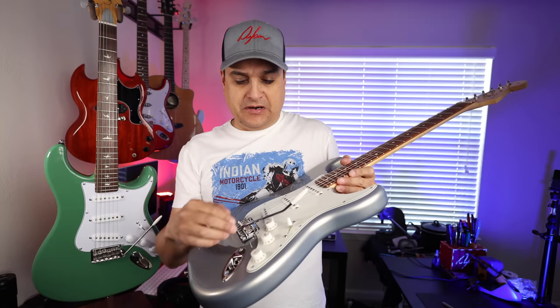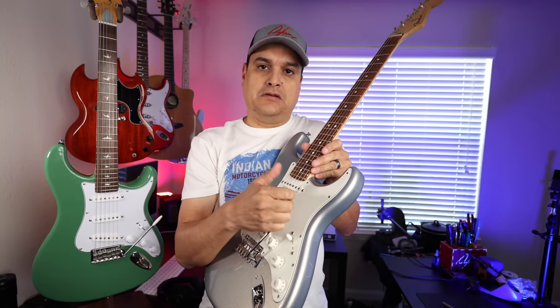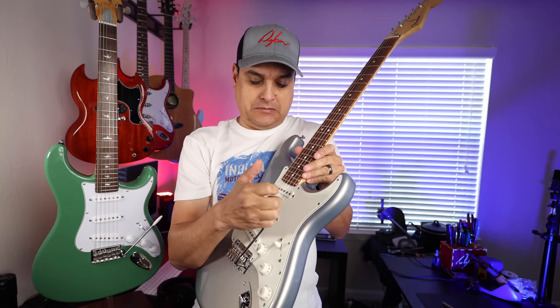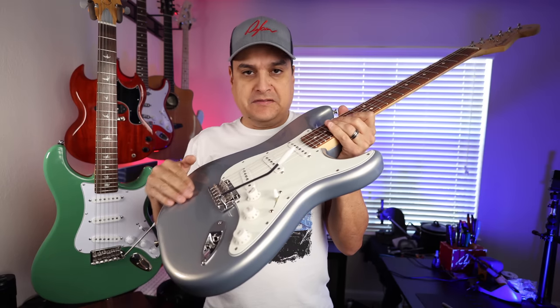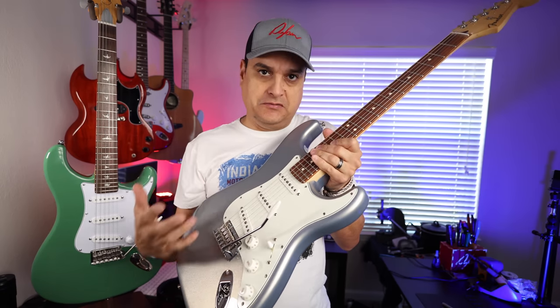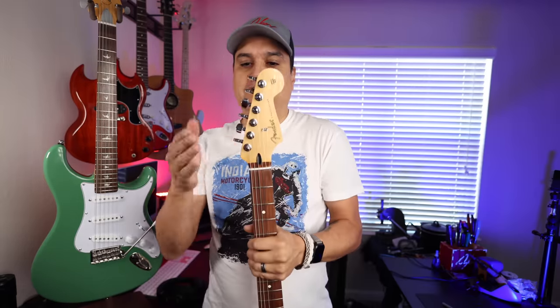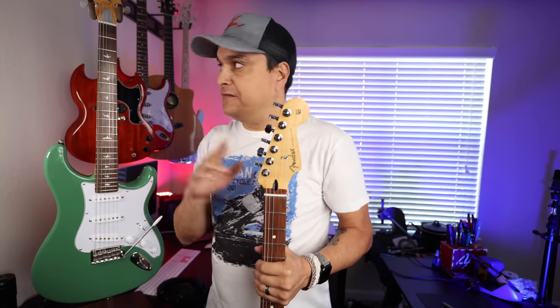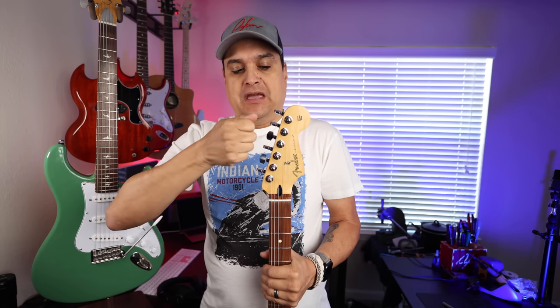The tremolo on this guitar is set up to float a half step up — so when you pull the bar, you can pull up on the tremolo and go a half step up. On this guitar, it's made to be flat against the guitar and you'll actually have to adjust the tremolo to do that. They both have synthetic bone nuts. They both have non-locking tuners. So far I've found that the tuners on the PRS are better than the tuners on the Strat — quality-wise, consistency, feel, and being able to tell what you're doing. Those ones are better on the PRS.